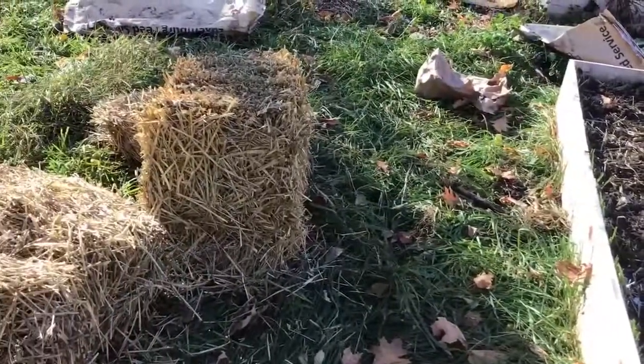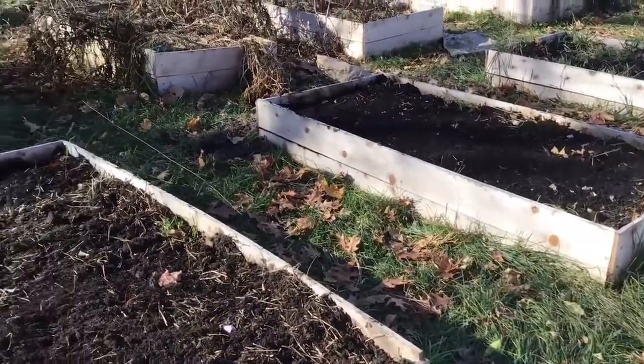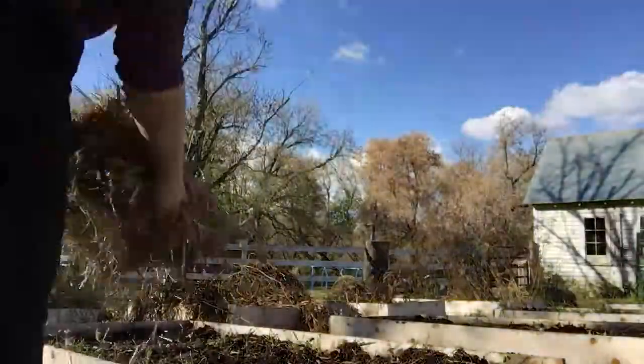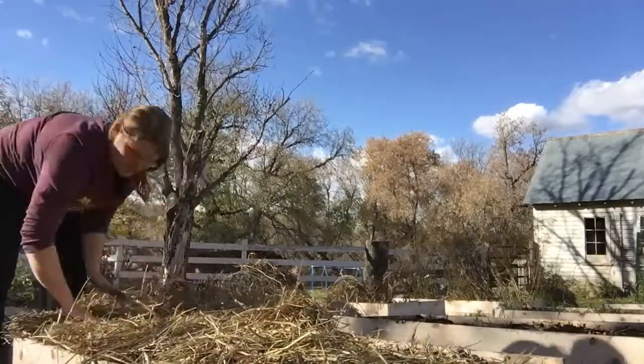Next I'm going to spread straw out in a mulch layer across the top, about four inches thick. You can use straw, corn stalks, leaves — whatever you have on hand to make a nice mulchy layer. Unfortunately my piglets are still getting loose and going wherever they want around the farm, including digging up the garden. So I'm going to cover these beds temporarily until we get the pigs moved, to keep them from digging up my garlic. Since we just got a huge rain the soil is really wet, but otherwise it's a good idea to water in the garlic before you cover it with your mulch layer.